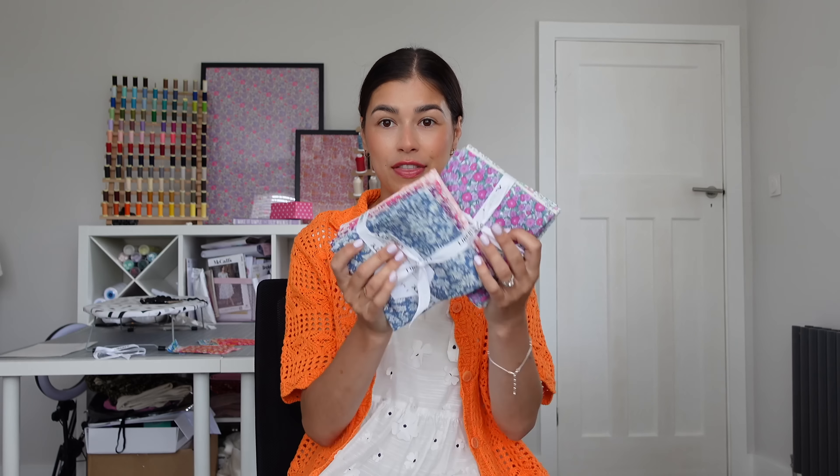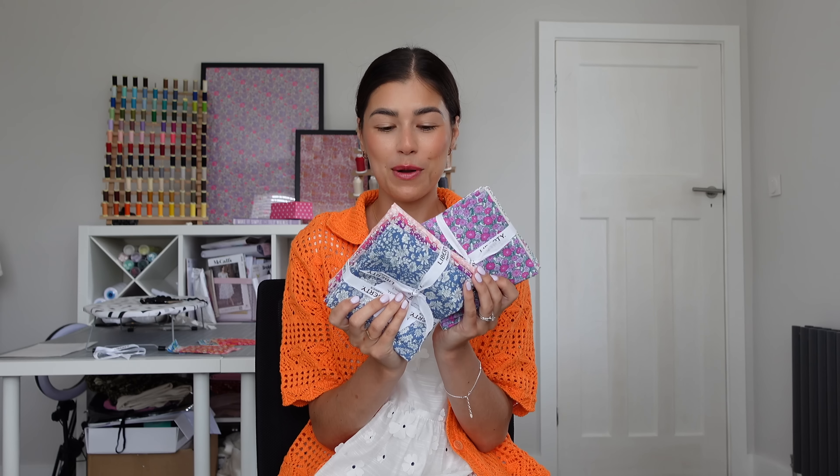Welcome back if you're a subscriber, and if you're new here, hi, I'm Brogan. You might recognize me from series 8 of The Sewing Bee, but now I'm a social media content creator and I make videos all about sewing, fashion, and all things crafting.